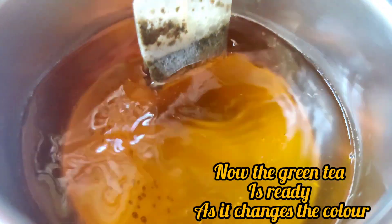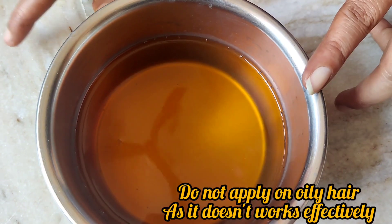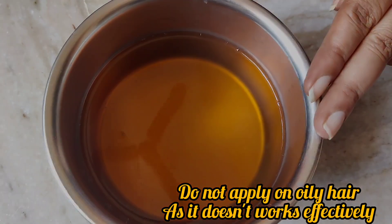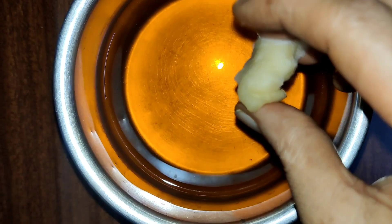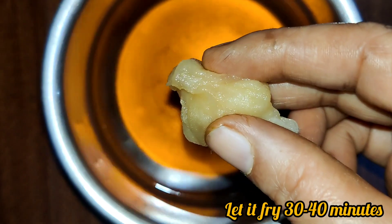Take a cotton pad or cotton, dip it in the water, and apply it to the hair. Leave it on for 30 to 40 minutes, then wash it off.